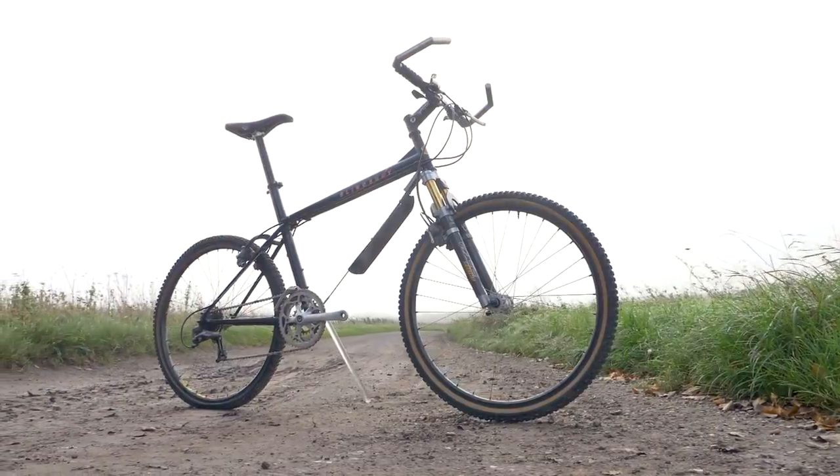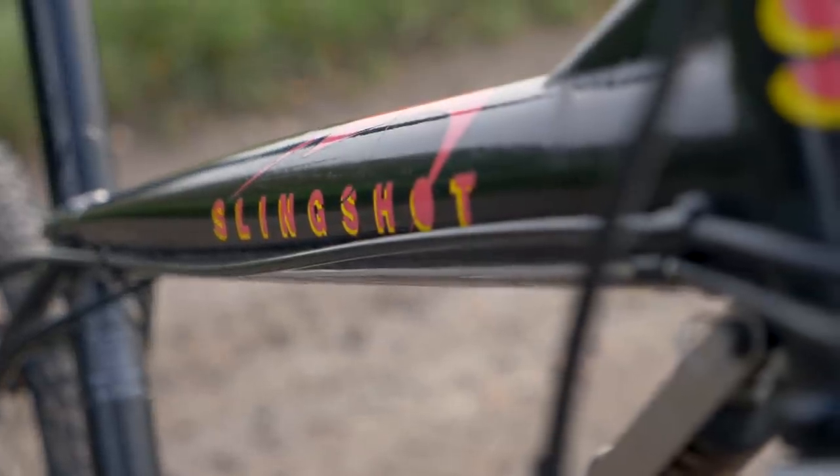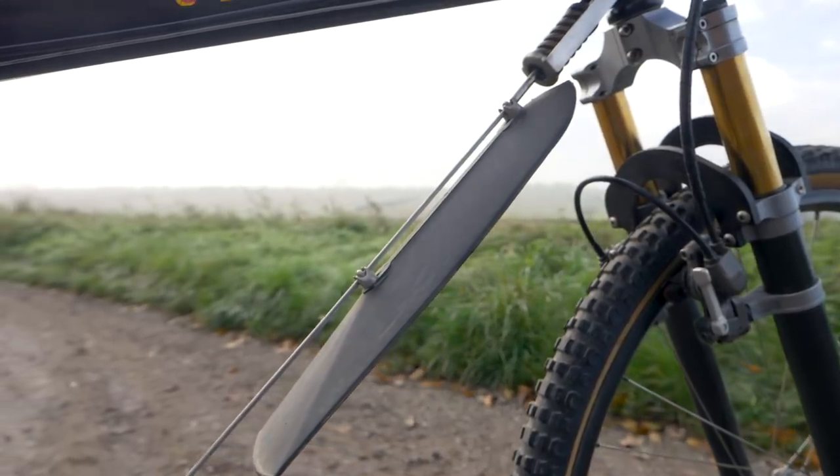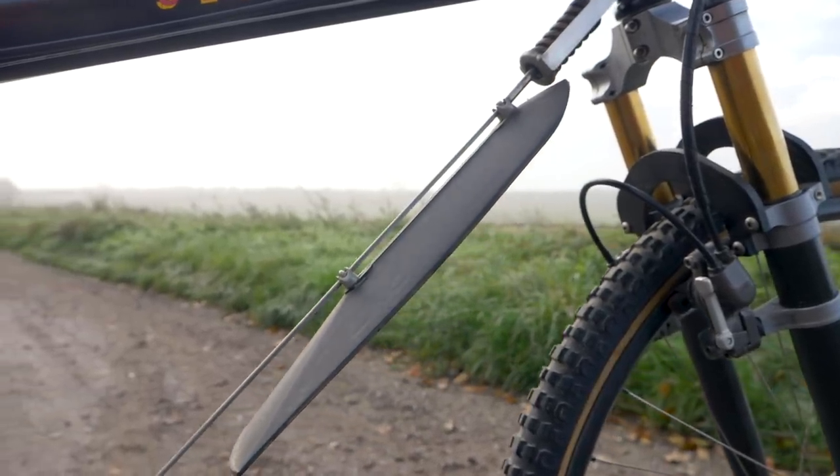This bike is known as the Slingshot, and the reason for that, quite simply, is the fact it's got a cable down tube, which helps ricochet the bike along the trail.